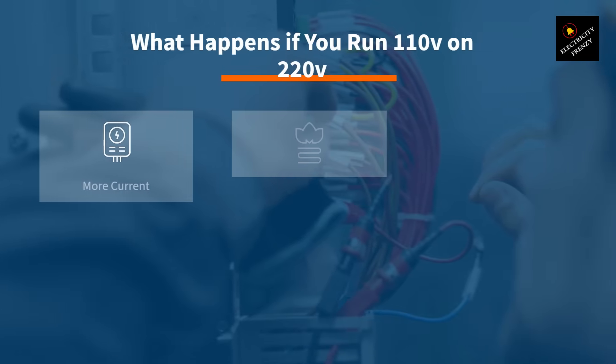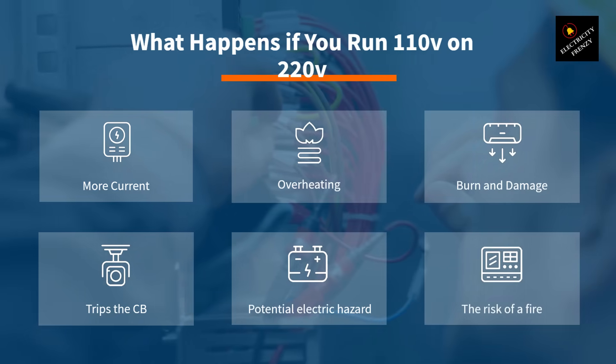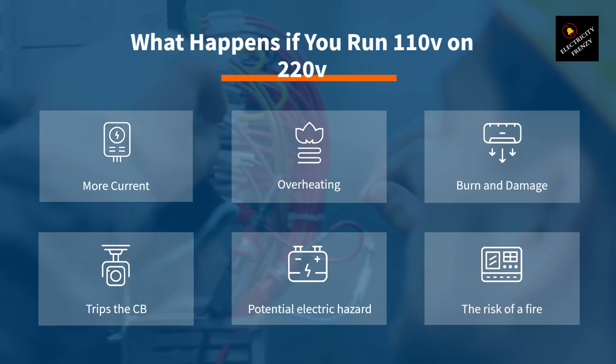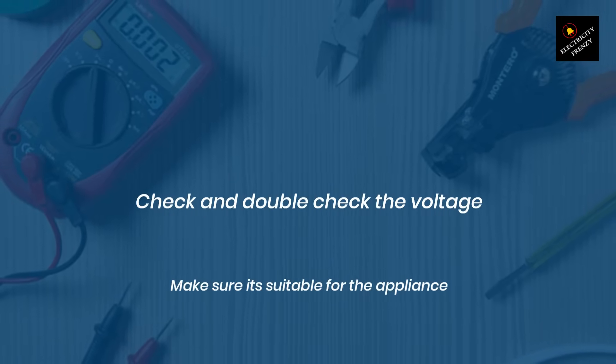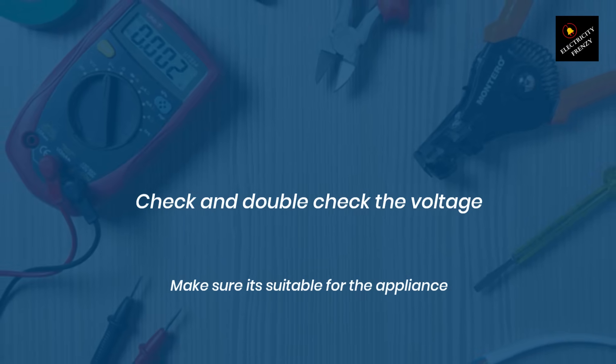So what happens if you try to run a 110-volt appliance on a 220-volt outlet? Well, in short, it's a bad idea. The appliance will try to draw more current than it was designed for, and this will cause it to overheat and eventually burn out. This is why it's important to make sure that you're using the right voltage for your appliances.